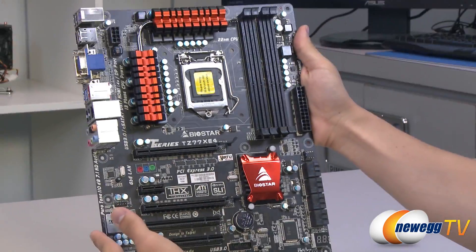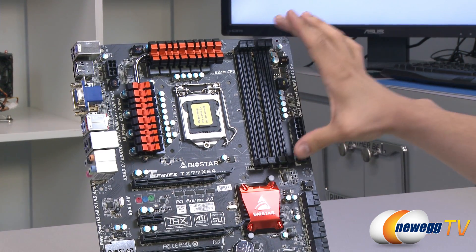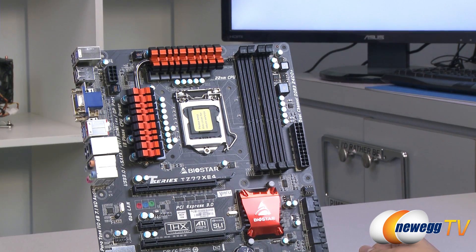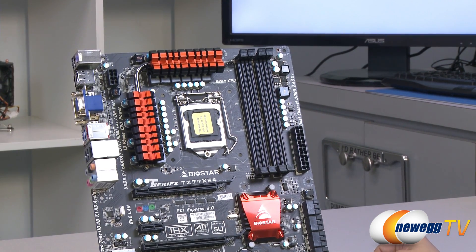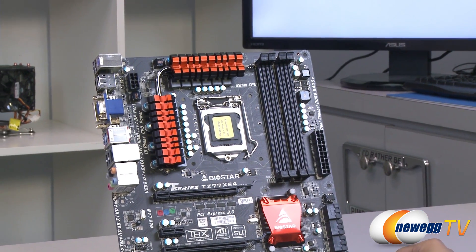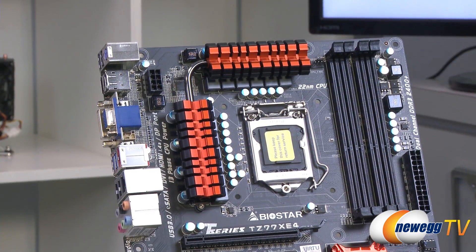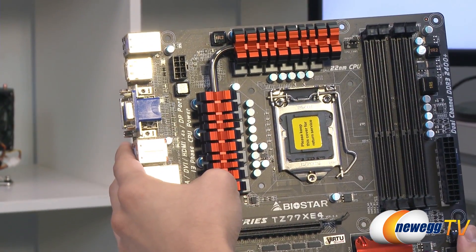Taking a look up top, you've got a 24-pin supplemental motherboard power connector along with four DIMM slots supporting up to 32 gigs of DDR3 memory. They support max speeds of 1600 megatransfers per second and OC speeds of 2400 megatransfers per second. To the left is your 1155 socket, again supporting second and third generation Intel Core processors. Just above that is your power delivery — two large heat sinks over the MOSFETs, some chokes and capacitors surrounding them, and a heat pipe running between the heat sinks to keep everything cool. Up here is your 8-pin EPS power connector for the CPU.